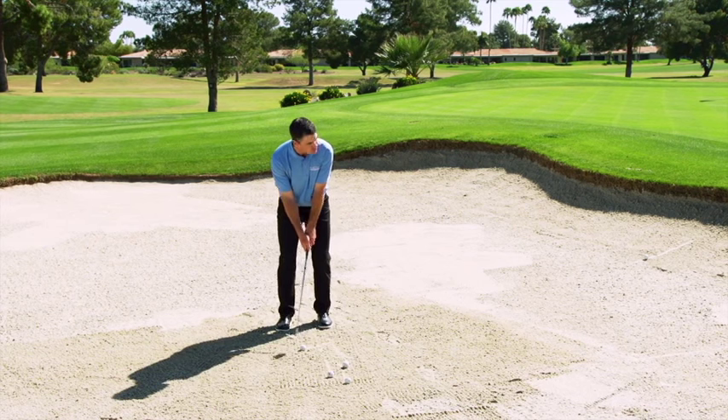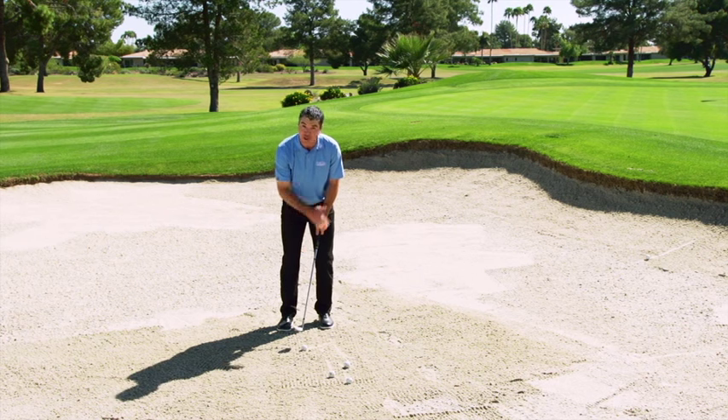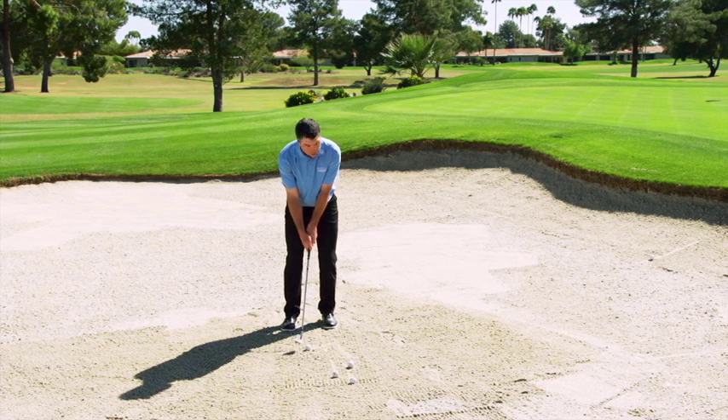Let me demonstrate. Square stance, weight just slightly over on the left hand side like you would any normal pitch shot. We're going to hit an inch behind the ball just like you would any normal sand shot, but we're going to do it with a square club face.